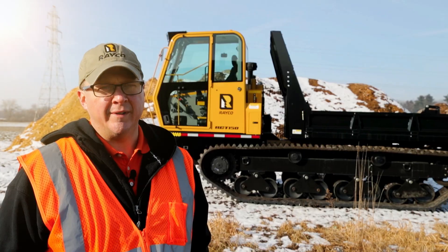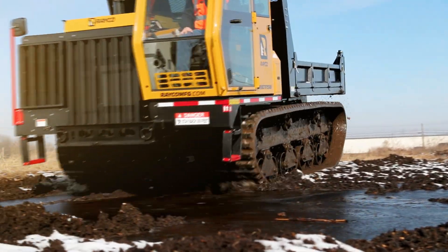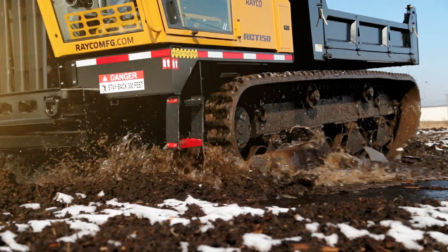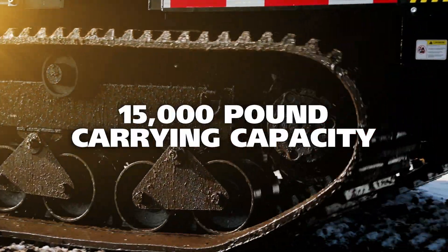Hi, I'm JR from Rayco. Today we're going to talk about the RCT150 track carrier. This is a rubber tracked vehicle designed to carry payloads of up to 15,000 pounds through conditions not accessible to rubber-tired machines.